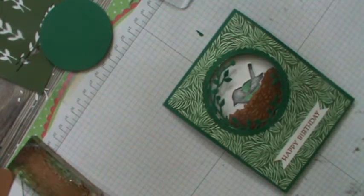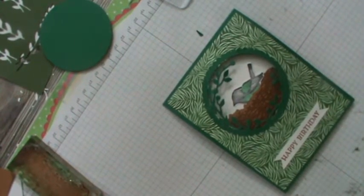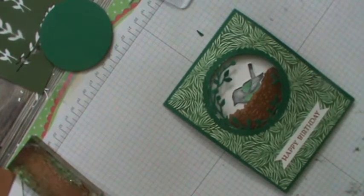Hello, this is Pamela the Stampin' Pink Rose, where Stampin' Ideas are always in bloom. I'm an independent Stampin' Up! demonstrator and I want to welcome you to our Card Full Friday.